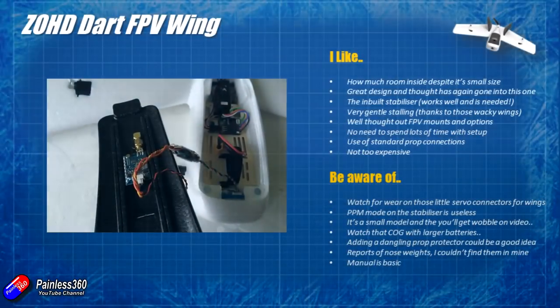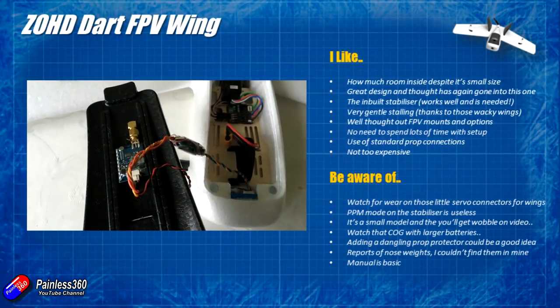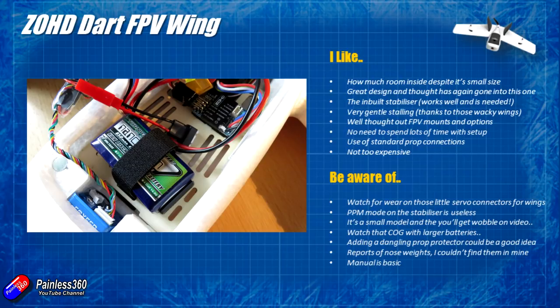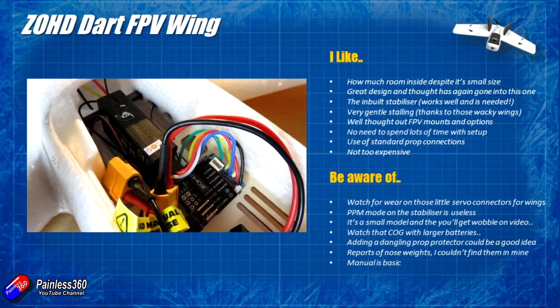My tip: keep the elevator throws nice and high, but you could dial back the aileron throws a little on your radio, as I've got loads of authority for both and probably a little more aileron than I need. The landing was nice and soft — I could bleed off an awful lot of speed. One of the big surprises is how well this thing flies slowly, which I wasn't expecting. I love the fact there's so much room inside this despite its very small size — the big wide flat nose means tons of room for your battery and FPV equipment, with great recesses for the camera in the front. A lot of thought has gone into the design of this one, just like the Nano Talon.